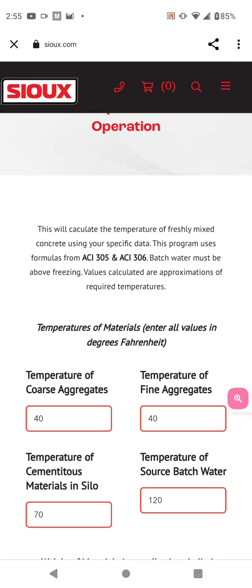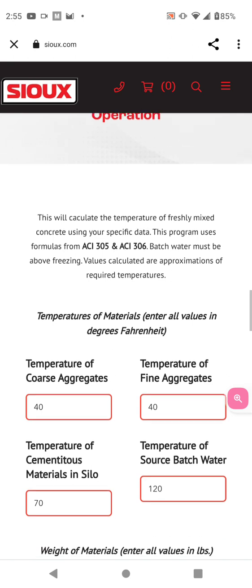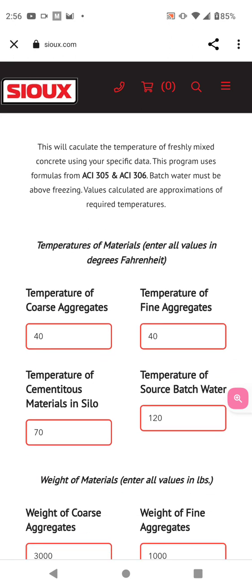For you wintertime concrete installers, I want you to track down this website right here and you can look at the aggregate temperatures you added in. You could determine that from your mix design. Your mix design would come from your retailer, your seller of your concrete.